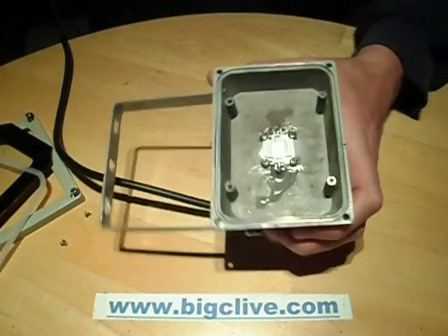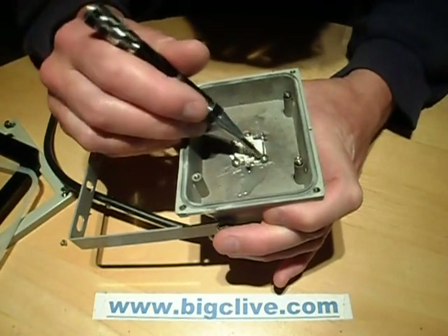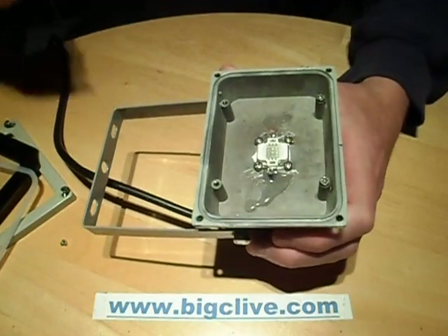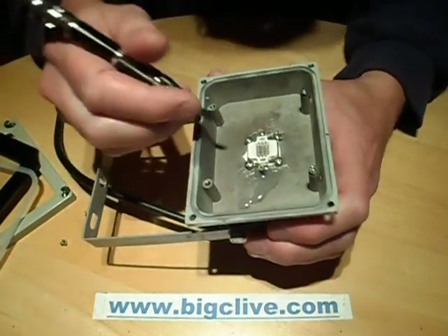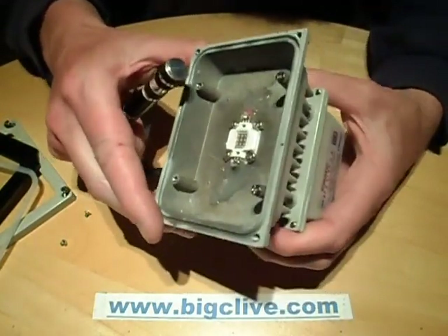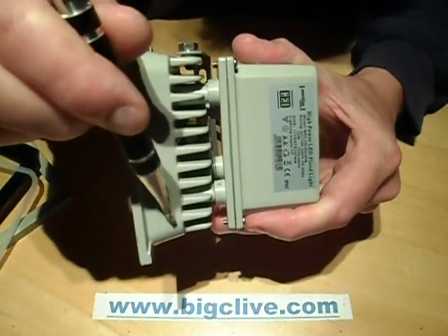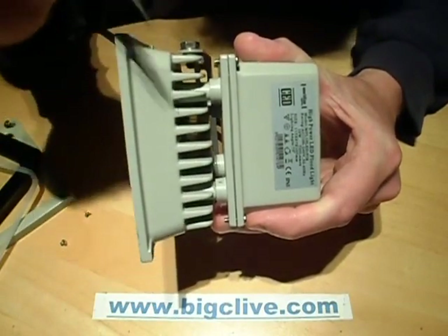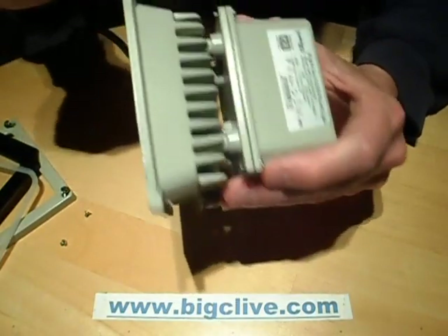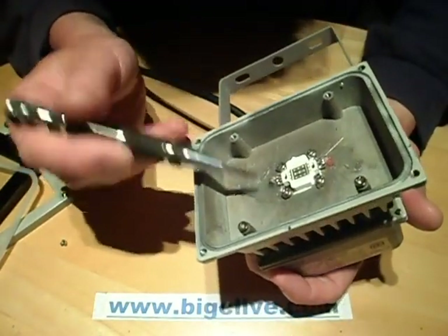Inside you'll see that this is a standard 10 watt LED, with a screw at each corner and a wire coming through from the ballast unit in the back. One of the nice features is that it uses a standard chip, which means you can replace it if needed. Also, the ballast unit in the back is separate from the main light assembly at the front, offering very good thermal isolation. There are four screw points plus two ports for the cable.